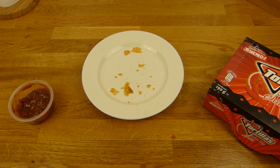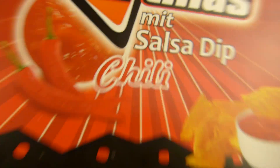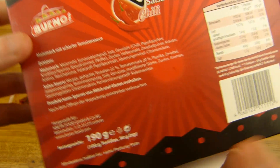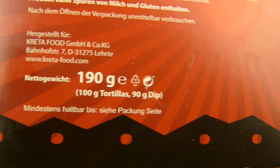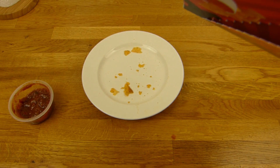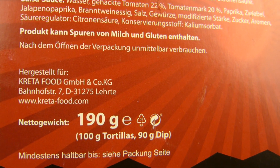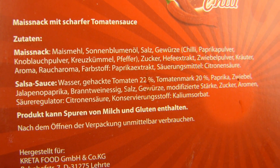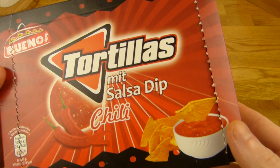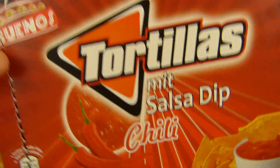I'll continue in German. Es gibt Tortillas mit Salsa Dip und Chili - und zwar vom schwarzen Netto. Aber ich glaube die Dinger gibt es fast in jedem Discounter ab und zu mal. Habe ich auch mal von Lidl gehabt, glaube ich. Hier sind drin 100g Tortillas, 90g Dip. Klingt erstmal komisch, aber ist eine gute Mischung. Es ist hergestellt von Kreta Food - Lerte, keine Ahnung wo das ist.